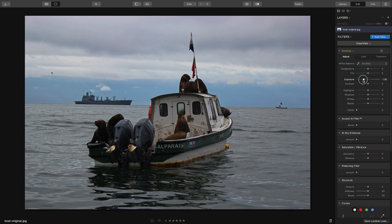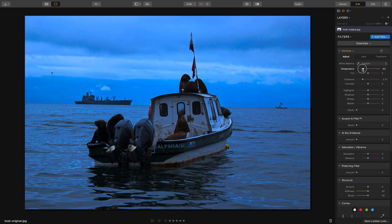The first step is to reduce the exposure because it's nighttime, so let's make the photo darker. We'll also decrease the temperature toward a cooler tone, since night is much cooler. We can reduce some of the highlights, boost some of the whites, and reduce some of the blacks as well.